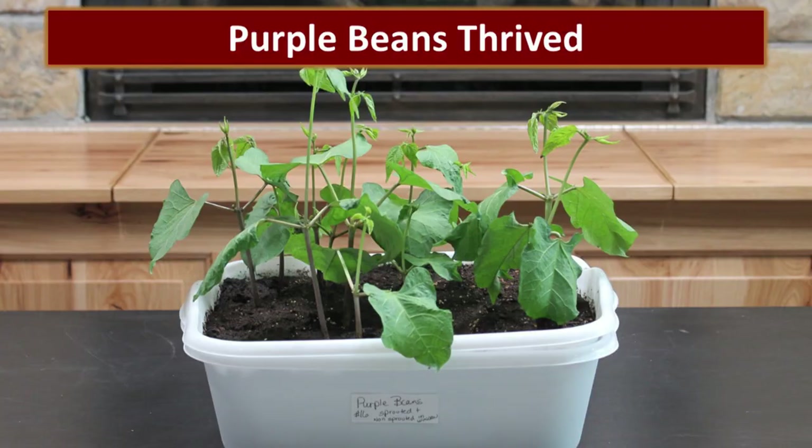When I planted them in the soil — look at them, they're beautiful. I planted both those that had sprouted and those that hadn't sprouted yet, and I still got a really good success rate.